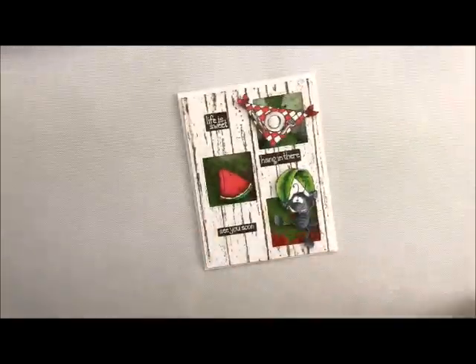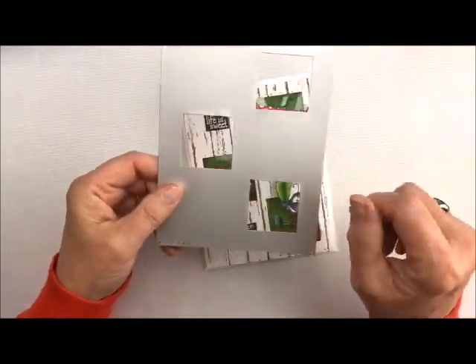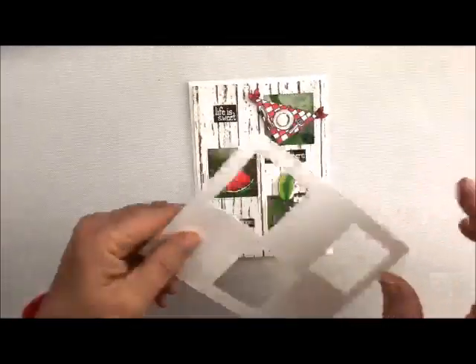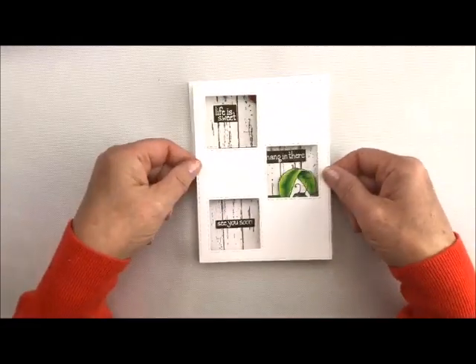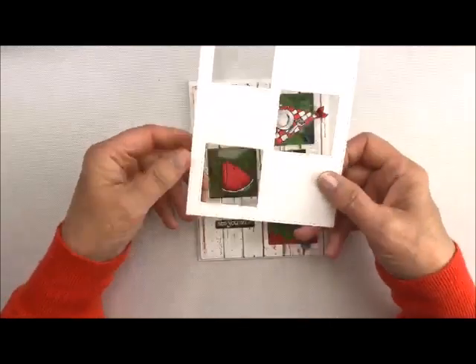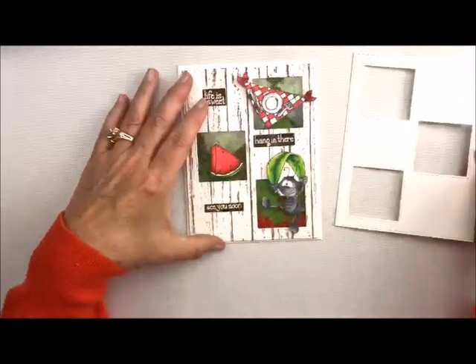A new die we are debuting is called Peekaboo Window 1 and it's just some squares. I love it because it's very versatile — you can use the windows going this way, or this way, or this way. They're really, really cute. Great to put little things in.